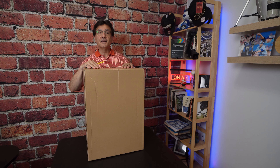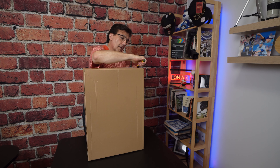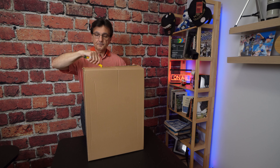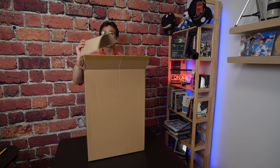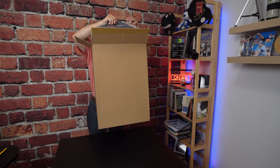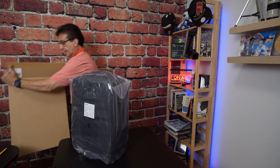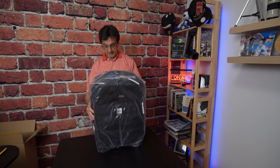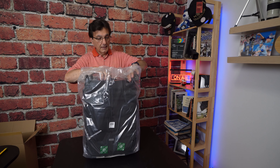So let's have a look at what's inside the box. We open it up, there's some cardboard, and we've got the camera bag. Let's open it up and take it out of the bag.